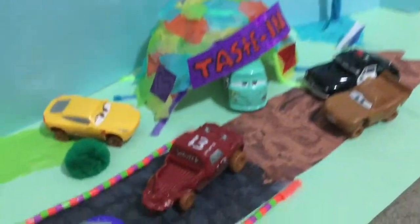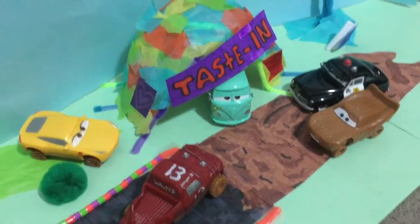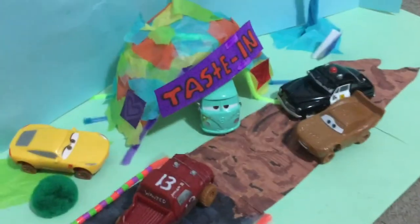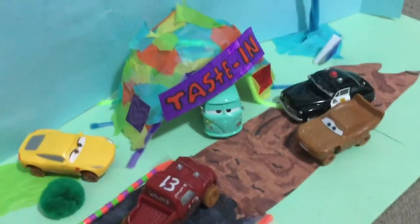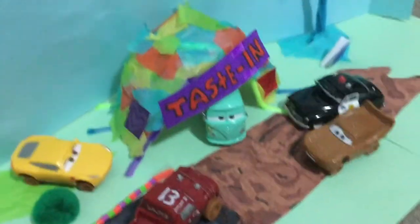There's nothing much I have to say about this, but if you want to make it: make pipe cleaners into a circle frame, then put tape and tissue paper all around it. Maybe put some stickers if you want and add a tasting sign or anything you want. Then you're all done.